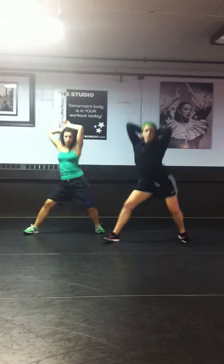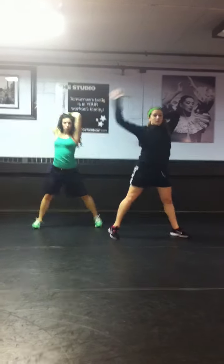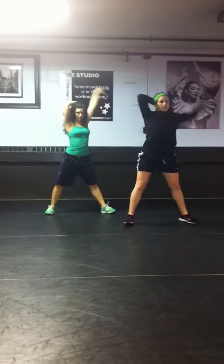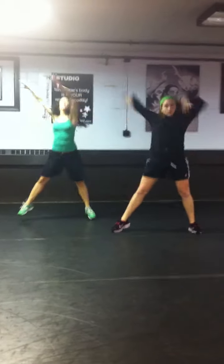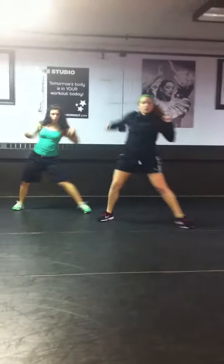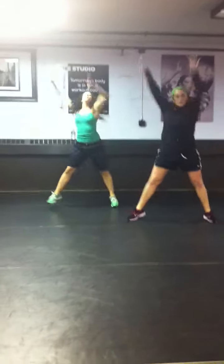And wave, go. Arm, arm, pussycat doll, and up, up. Really use those legs, stick the booty back. Here's the chorus — go, slide, slide, and jump, pull it down. Good, pull it down, again, and up — up, pull it down.